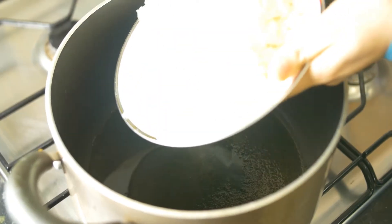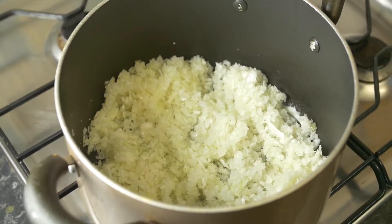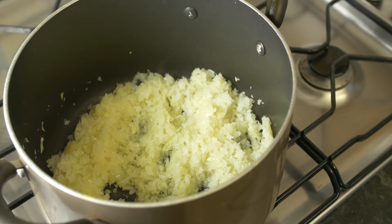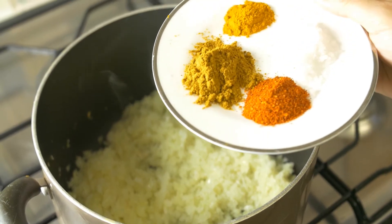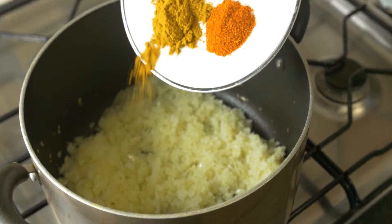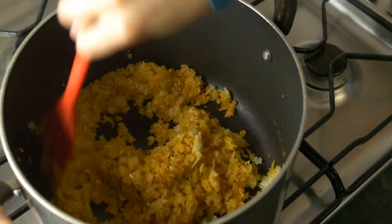We get our frying pan or pot ready. Into that we add in our chopped onion and sauté it for a bit. Then we add in the spices: one and a half tablespoons of salt, one teaspoon of red pepper, one and a half teaspoons of curry powder, and a little bit of turmeric powder. Then mix the whole thing with the onion and sauté it again.